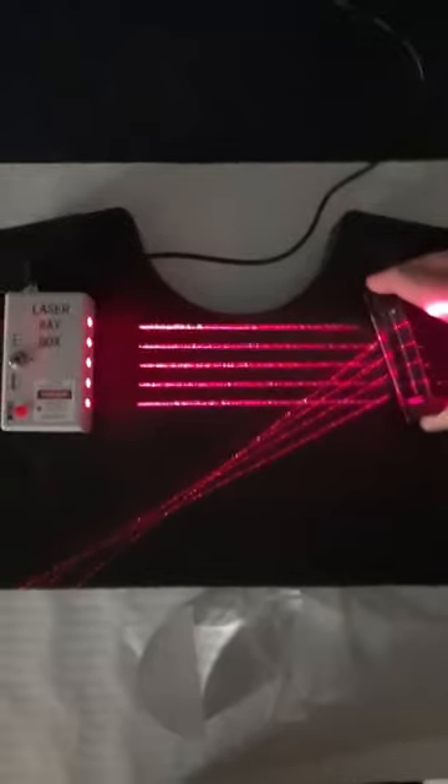This mirror is a little warped, so it doesn't focus light quite as well as the lens, but you can see it still acts in essentially the same way.